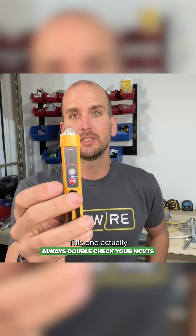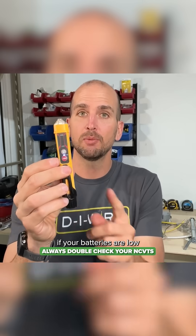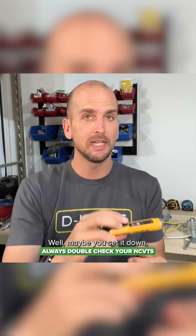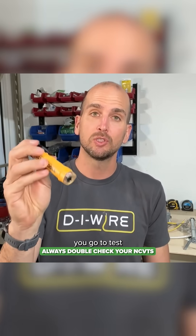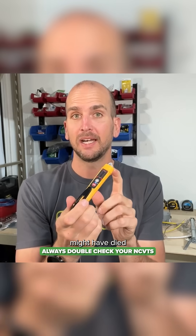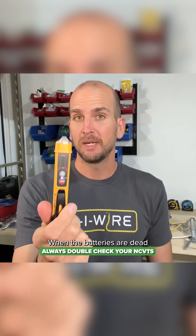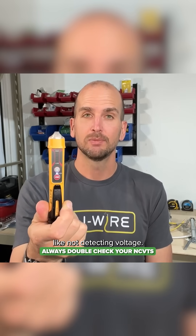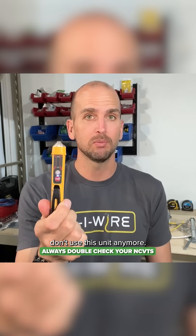This one can be a little confusing if your batteries are low and they die. If you set it down, pick it back up, and go to test voltage at the conductor, your batteries might have died and your voltage tester is no longer working. When the batteries are dead and it's not working, it looks a lot like not detecting voltage — so there can be some confusion there, and that's why I don't use this unit anymore.